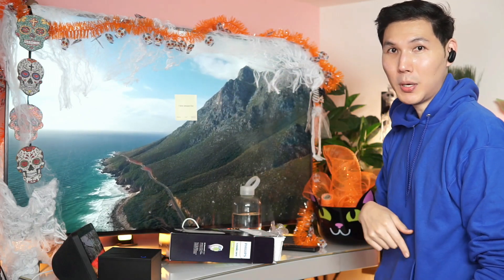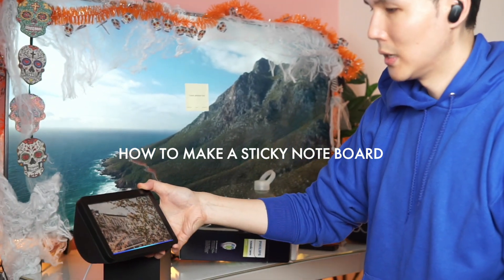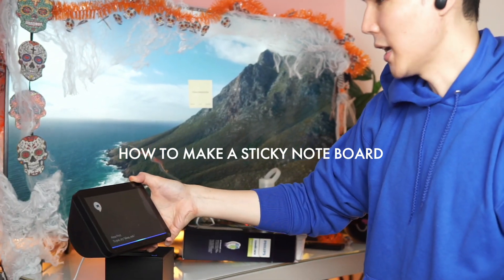You guys can see that — I put one on my TV. So, Alexa, print this note. "What do you want to print?" Happy Friday everybody!